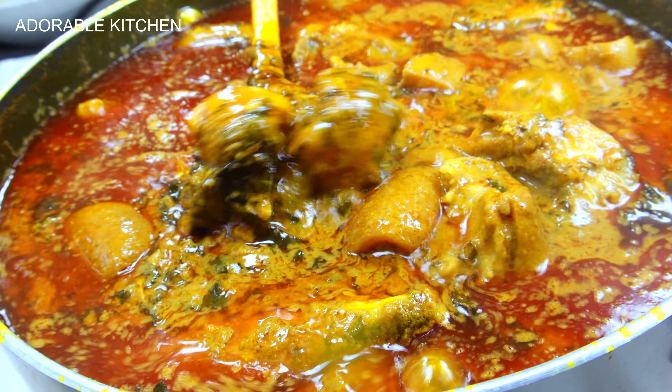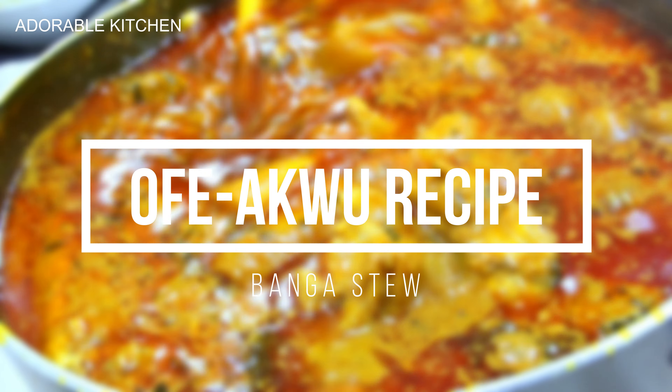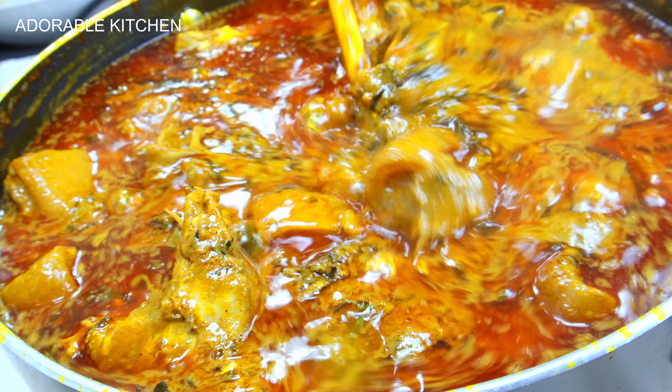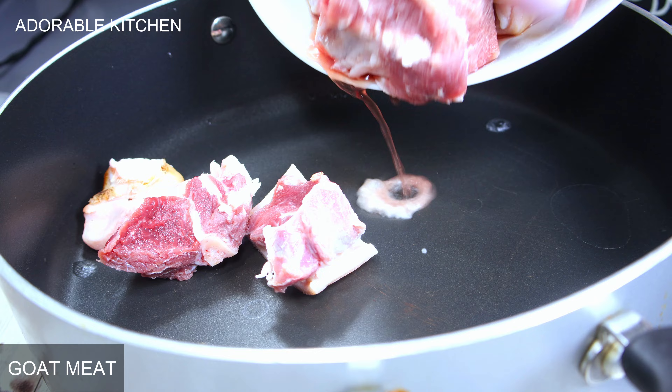Hi guys, welcome back to my kitchen. On today's video I want to share with you how to make banga soup, also known as ofe akwu. If you're interested, please relax and keep on watching.